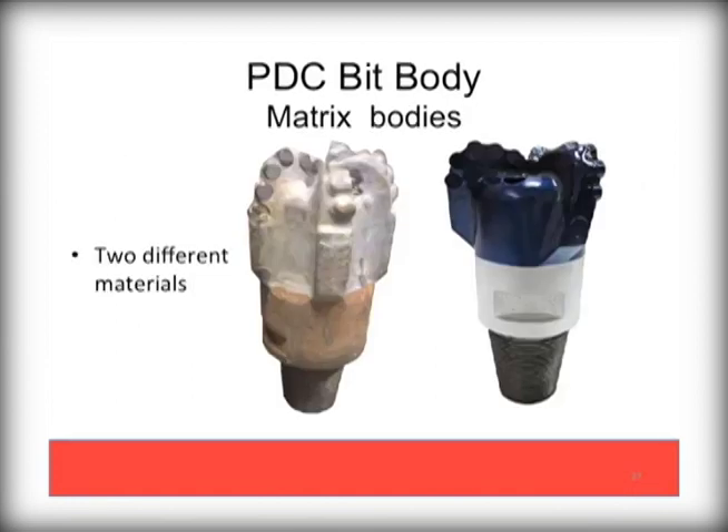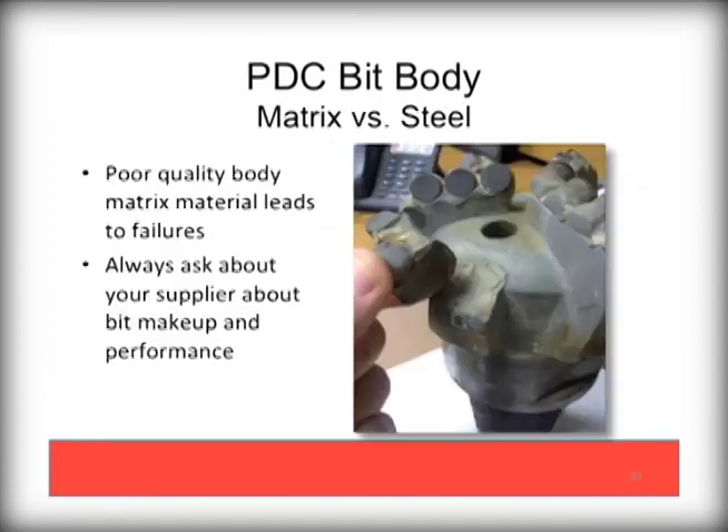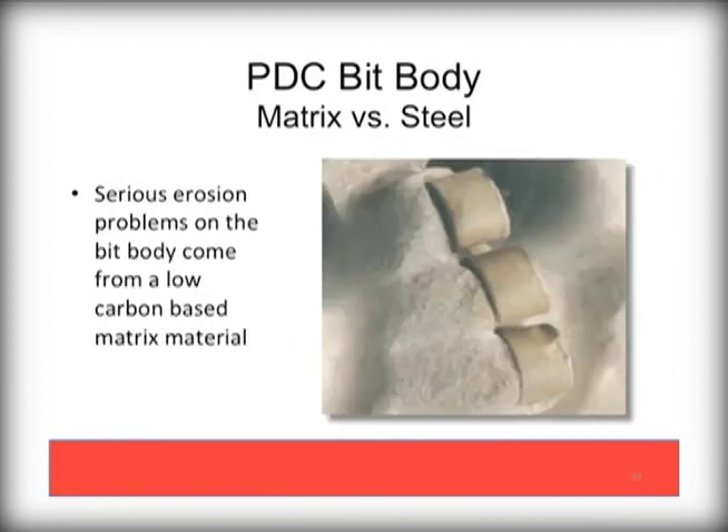Here you can see several versions of matrix body PDCs, with the obvious difference in the two materials. Like any bit, quality is of utmost importance. Here you can see that a wing completely sheared off the bit body. This is from a low grade, low carbon based material that is not durable. Serious erosion problems on the bit body also come from a low carbon based matrix material.